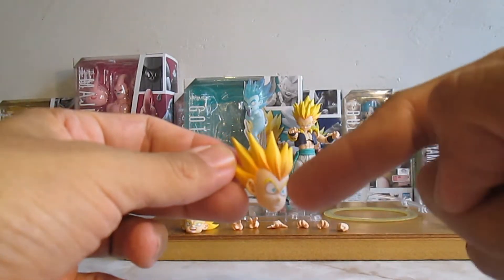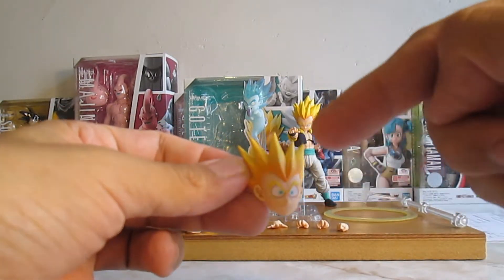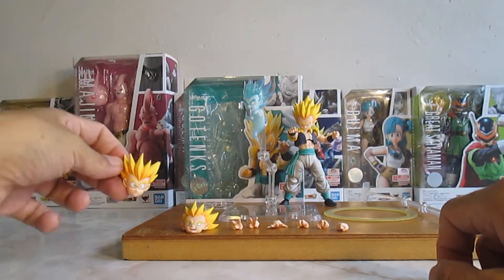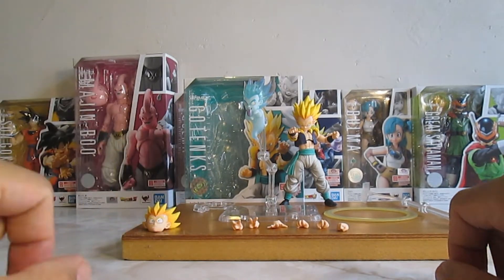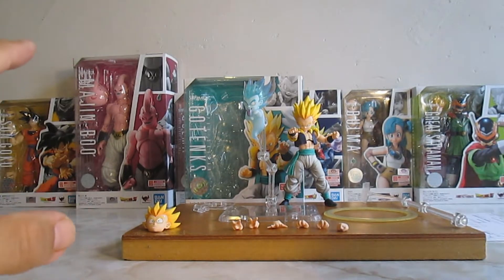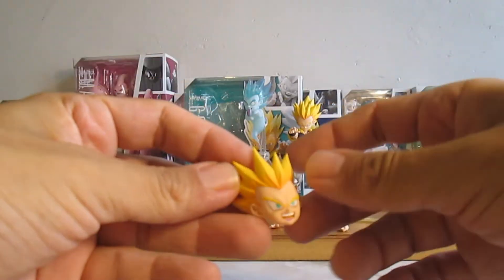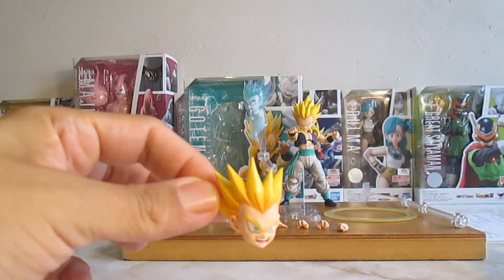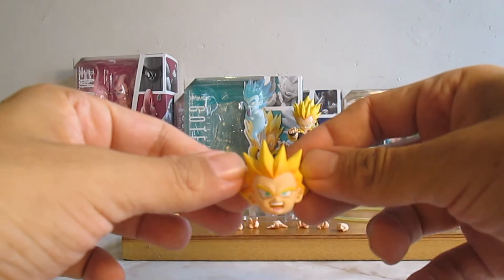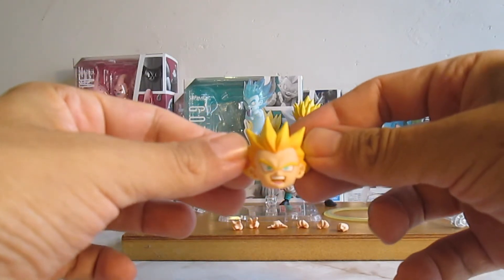Lleva sombreado en las orejas y en la parte de su pelo. Me gusta cómo están remarcados los ojos, cosa que ya no se está haciendo en S.H. Figuarts. Subieron el precio de las figuras, independientemente de la devaluación, metieron material más chafa y dejaron de colocar este tipo de detalles — los sombreados. Y está gritando — bastante bien.